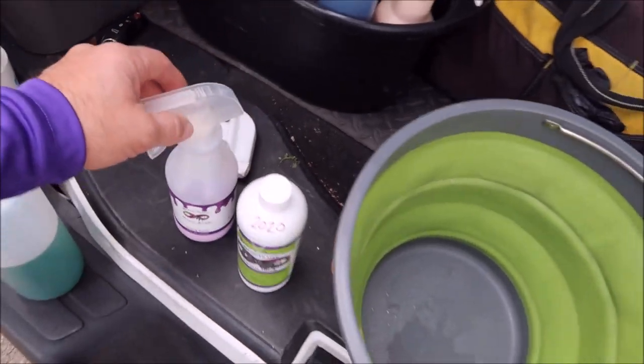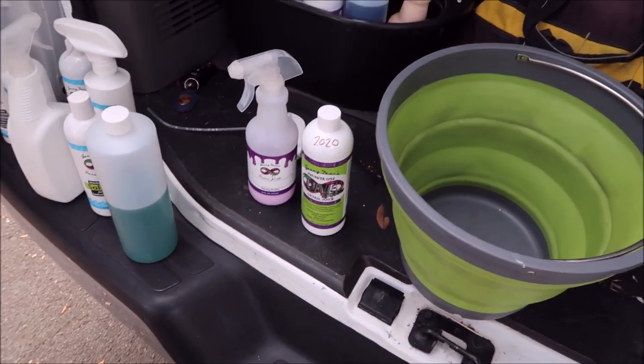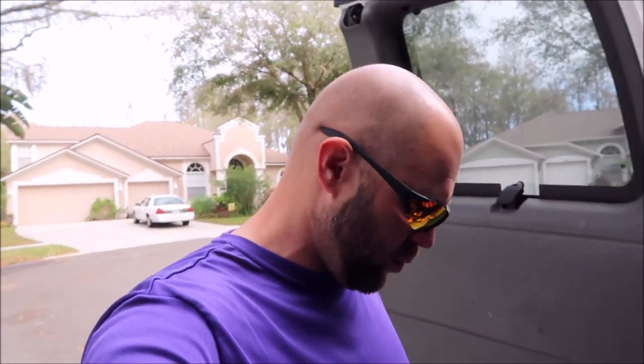I just wanted to shoot this video real quick about the value for the 2020 version. That stuff starts shipping February 1st, 2020, so we've got about a week and we'll start shipping this. I just wanted to update you guys and let you know what's going on with Infinite Use Detail Juice One. There's lots more I want to tell you about with the new 2020 season — lots of changes with my product line. We've updated a bunch of products and I'm going to give you guys that information soon. But this video was about the value of Infinite Use Detail Juice One.